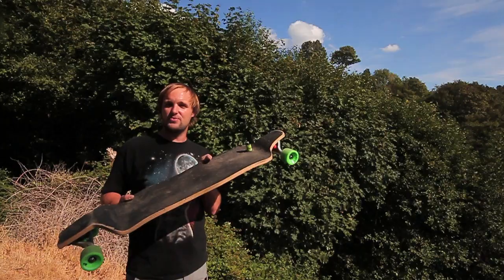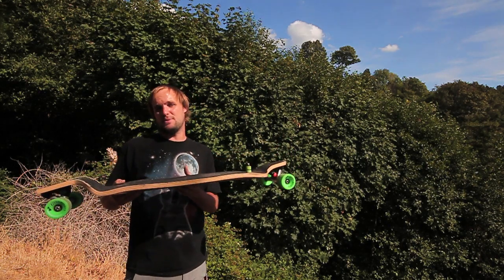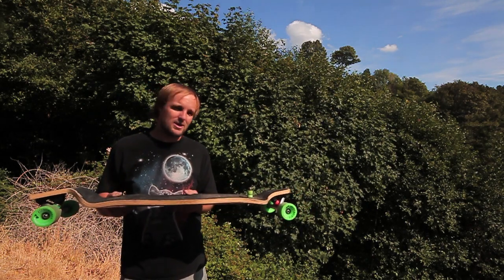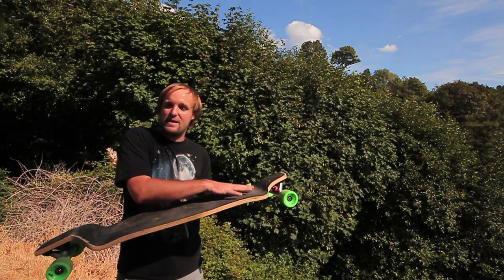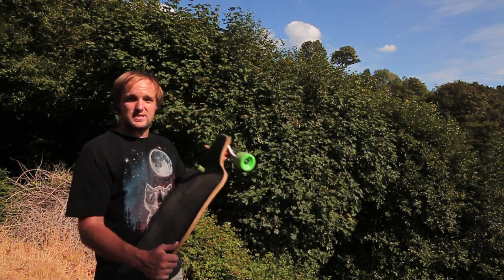That's going to wrap up my overview and setup on the Paris trucks today. If you've got any questions or comments, post them in the box below. I've got plenty of time to get to them right now because I've got a couple of bruised ribs, so I've got nothing better to do. And if you want to know how I would set a board up for you specifically, ask me down there as well. This is Nate Blackburn signing out, reminding you to always skate safe and wear a helmet.